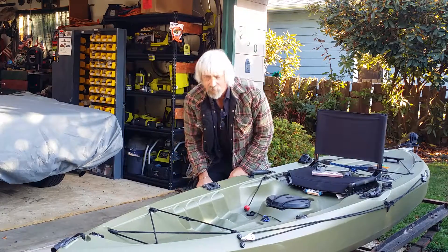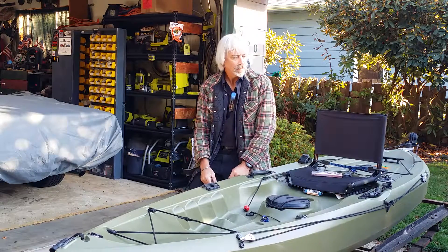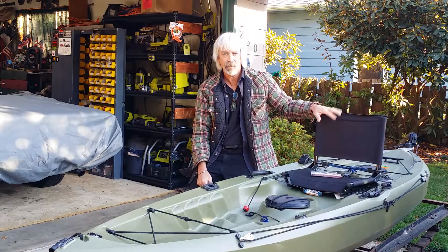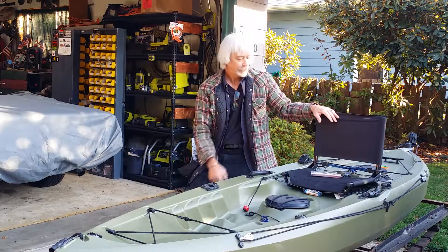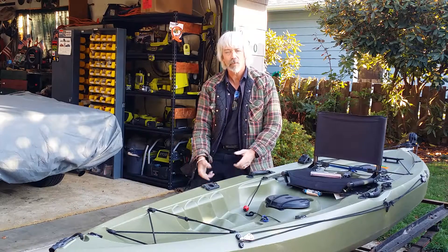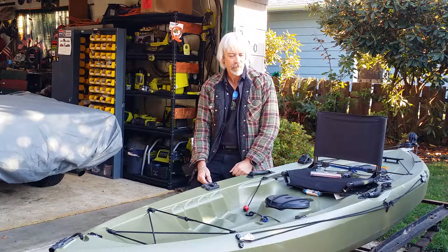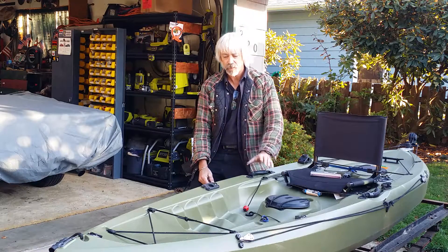Hey everybody, I want to do a quick video on the Tamarack 100. A lot of us own these entry-level fishing kayaks — I've got two of them here and they've been great. We all love these kayaks for fishing. I've already got the stadium seat on mine, which makes a world of difference. I decided I've been unable to find anyone who's ever put a rudder on one of these — they don't make a rudder adapter kit or mount for them.